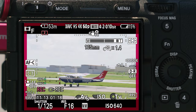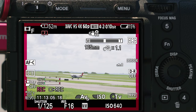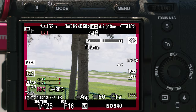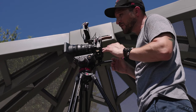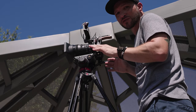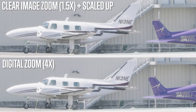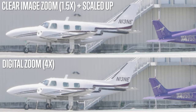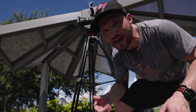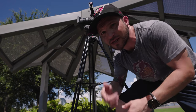The clear image zoom works great — Sony has some kind of enhancing software so the image doesn't lose much quality, though you still lose a little. The digital zoom works if you really need that extra reach, but you can do the same thing in post by scaling up, and it'll look about the same. Also note that you lose face detection and eye autofocus when you use clear image zoom or digital zoom.